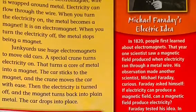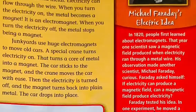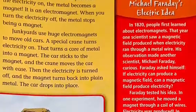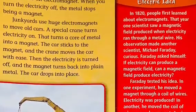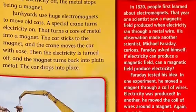Junkyards use huge electromagnets to move old cars. A special crane turns electricity on, which turns a core of metal into a magnet. The car sticks to the magnet and the crane moves the car with ease. Then the electricity is turned off, the magnet turns back into plain metal, and the car drops into place. Electromagnets are useful for two reasons: they can be powerful enough to move a car, and they can be turned on and off.